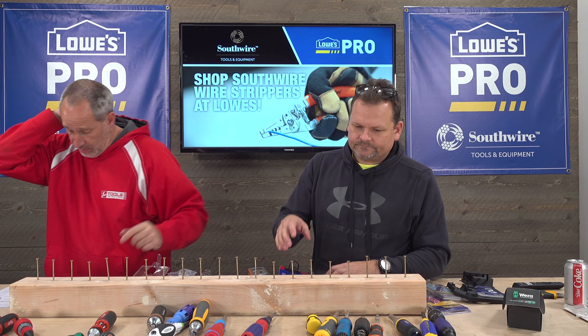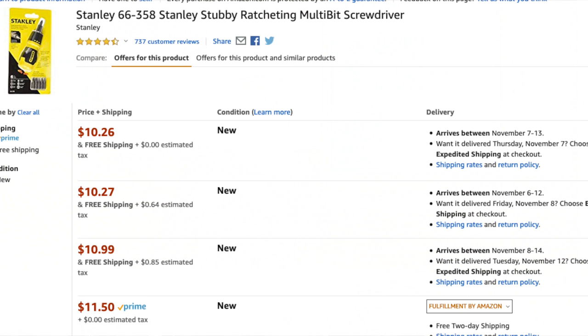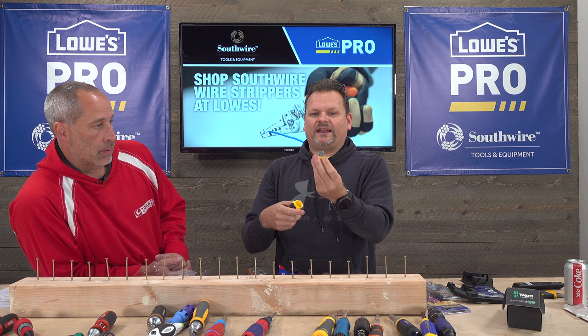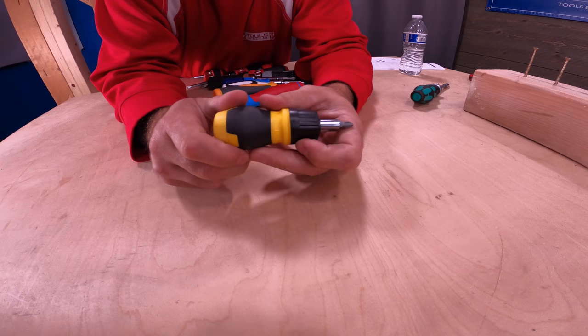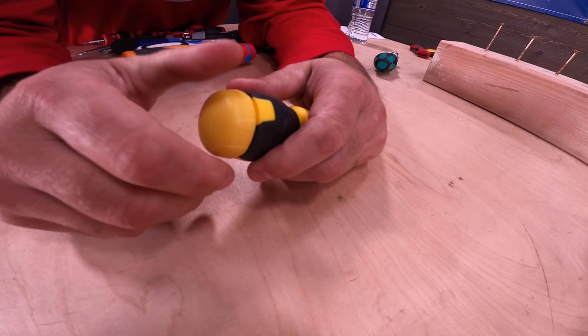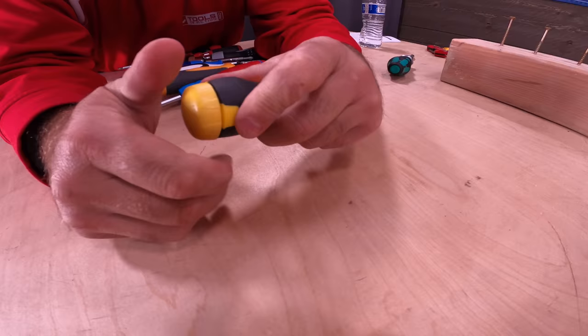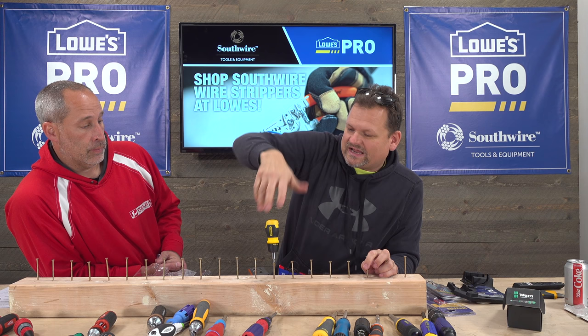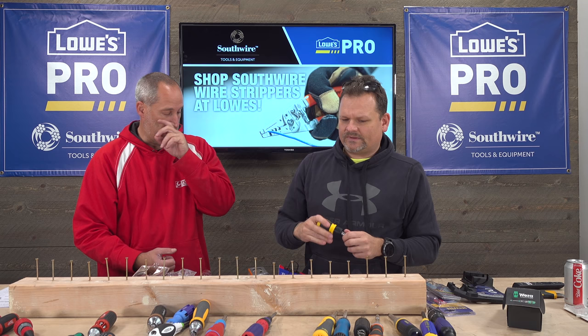Next we have the Stanley Stubby at $10. This is just the cheap screwdriver — the bargain bin option. It has a little rubber overmold and a few bits in the cap, but the ratcheting is not impressive. I like the Klein stubby better. This would be comparable to Pittsburgh at Harbor Freight. Not a huge fan, sorry Stanley.